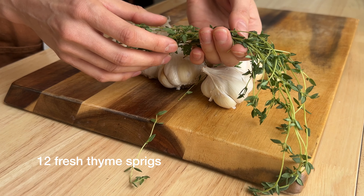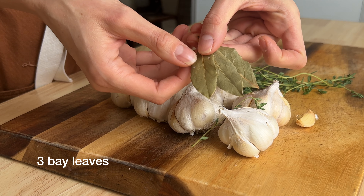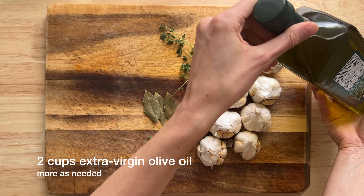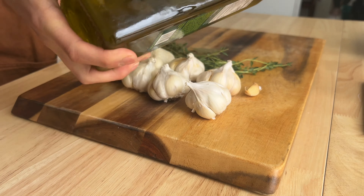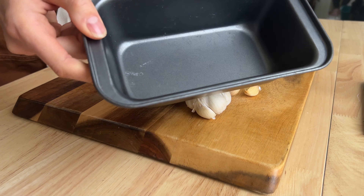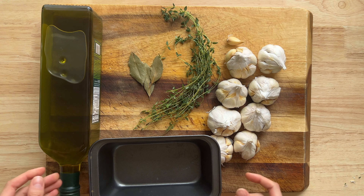You'll also need fresh thyme, bay leaves, and high quality extra virgin olive oil. If you use a lower quality olive oil, it runs the risk of tasting bitter, so you could also use peanut, canola, or vegetable oil. You'll also need a small baking dish.